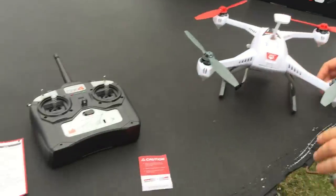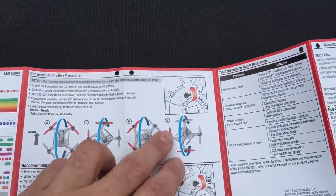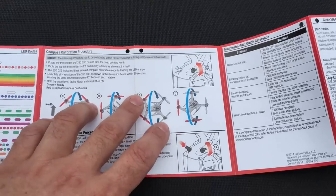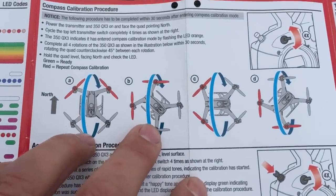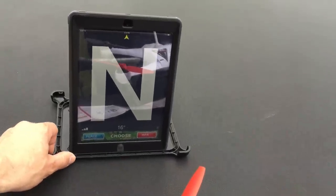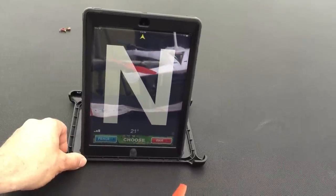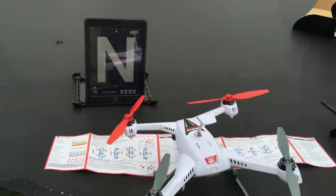So the next thing we have to do is follow these instructions to get the true north calibration. You've got to twist it in every direction — almost like a sphere — so it has its location locked in and knows where to come back to. This is one of the harder parts of the setup. I'm pulling up my compass on the iPad to find true north. We have to do all these turns from A to D. There we go — there's true north. Now we're going to do all these moves to get it programmed.